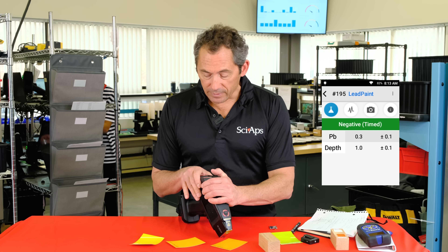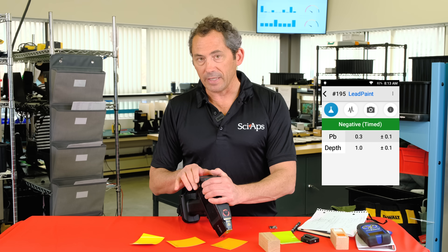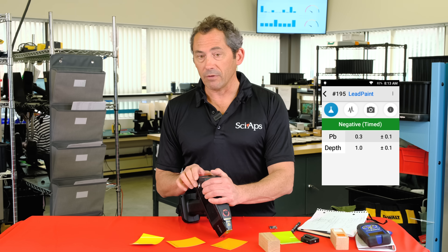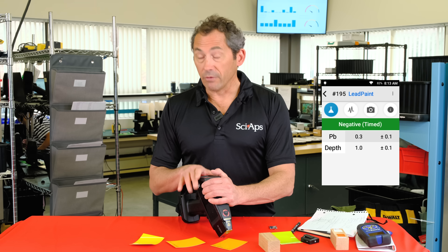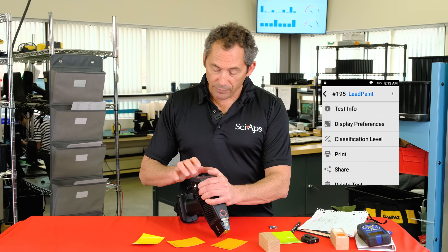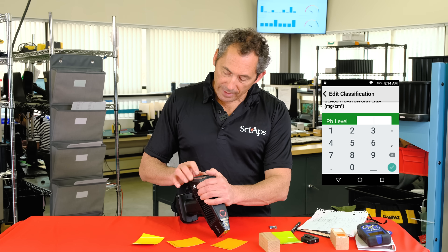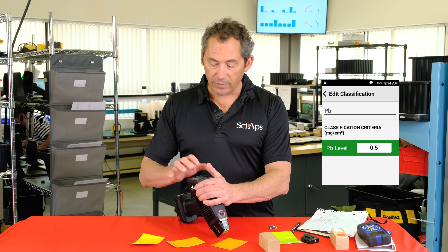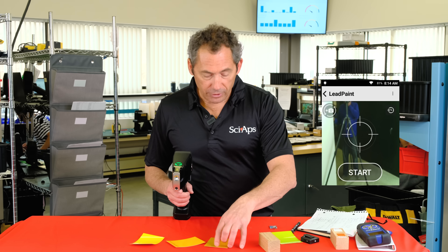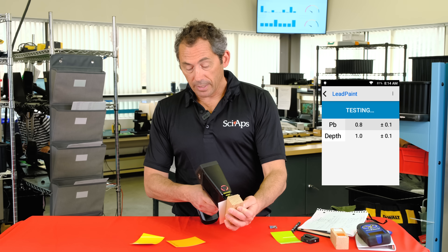This device has a PCS at 0.5 and 0.7 action levels, and at any of those levels there is no inconclusive range — no inconclusive tests at all. You can test in New York City at the 0.5 level and never have an inconclusive result, and there's never a substrate correction needed. To switch, tap the menu on the Android-based system, tap classification level, and drop it to 0.5. Now shooting the 0.7 standard at the 0.5 classification level — it's positive, just above the 0.5 action level.